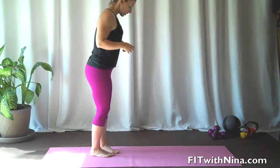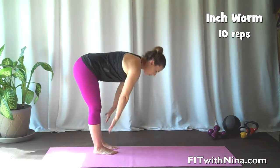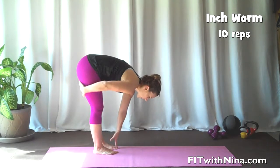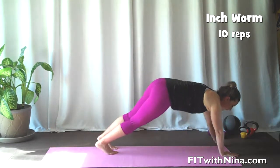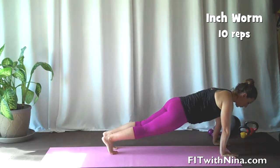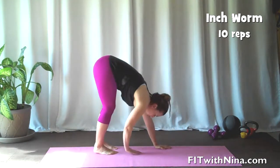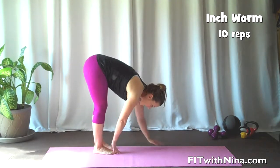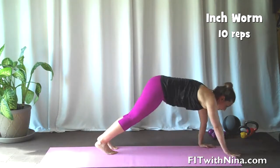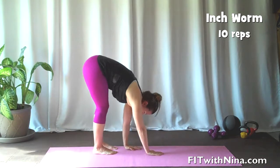So standing, your feet will be together. You're going to bring your hands down to the floor, feeling a nice stretch. You're going to walk it out with little movements into a nice long plank, bracing the core, walking those hands back with little movements, standing up, and doing it again. If you want a little bit more intensity, you can take out the standing up and just keep going back and forth.